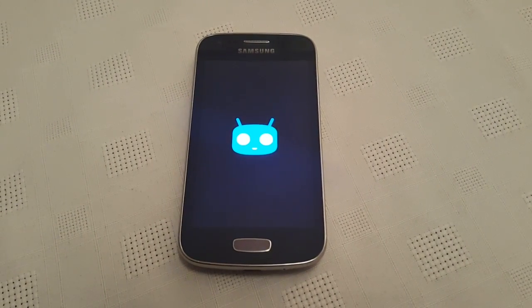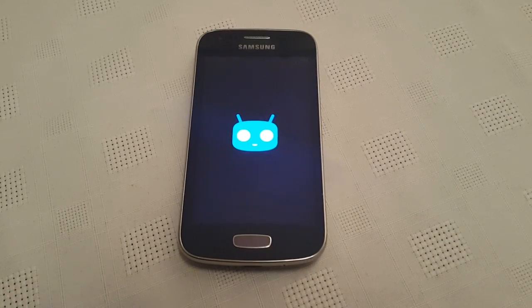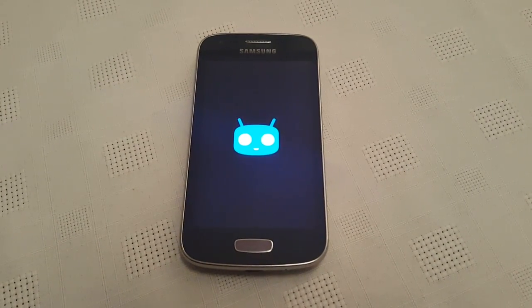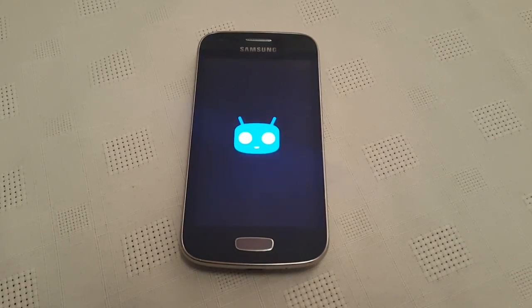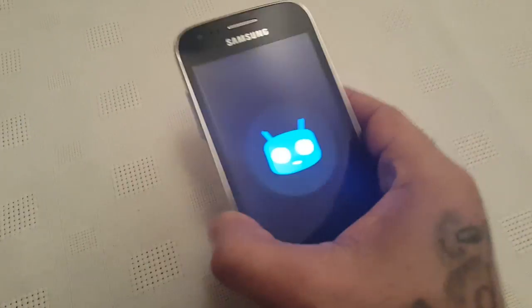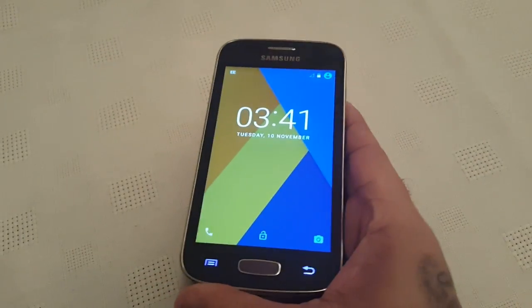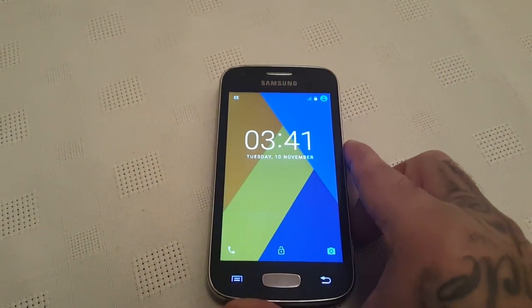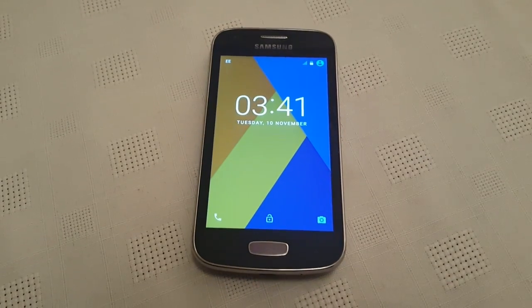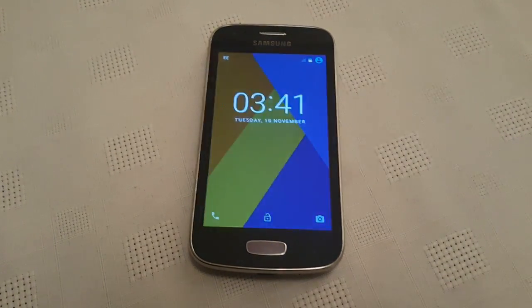It's your boy the Android Doctor back again with another video. In this video I'm going to show you all CyanogenMod 13, which is based on Android 6.0 Marshmallow, running on the Samsung Galaxy Ace 3 — the GT-S7275R model.